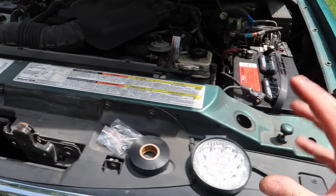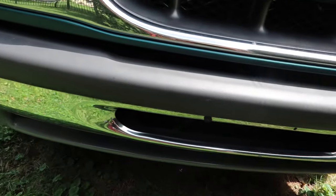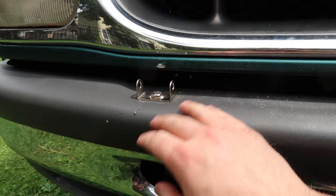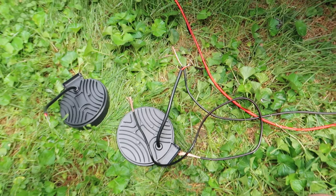We're going to mount our brackets — probably right about here on our Explorer. Should be a good spot for it. We got our brackets mounted where we want them and we're now running the wires — the positive and the negative wire to our lights.